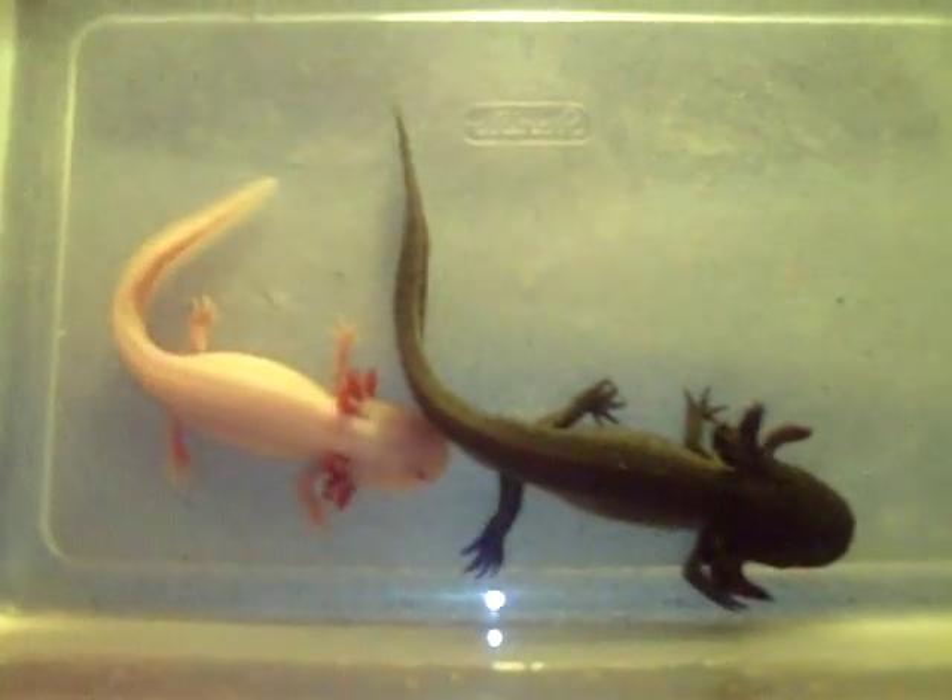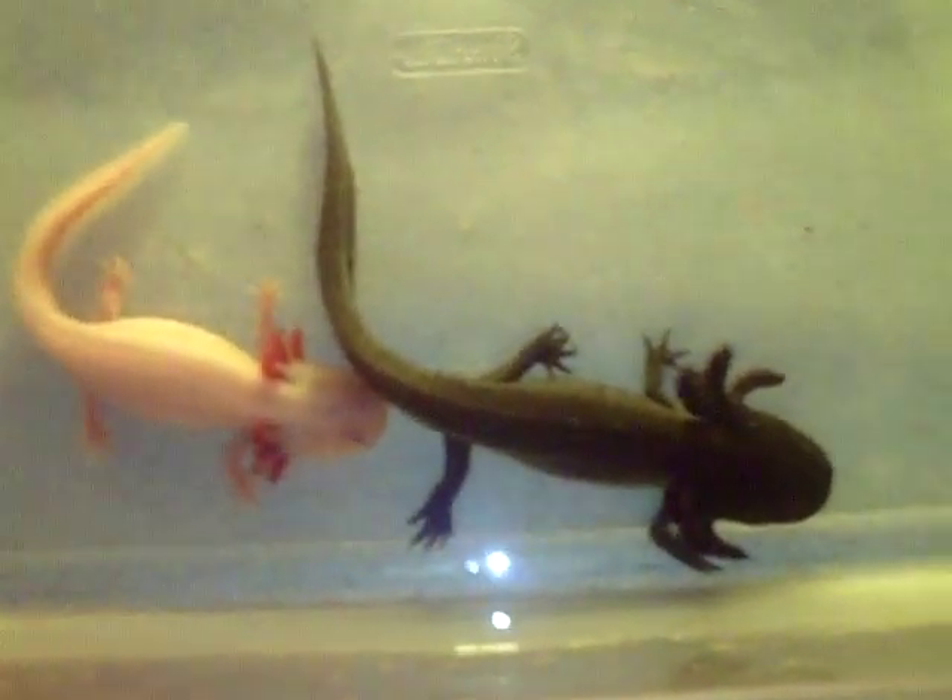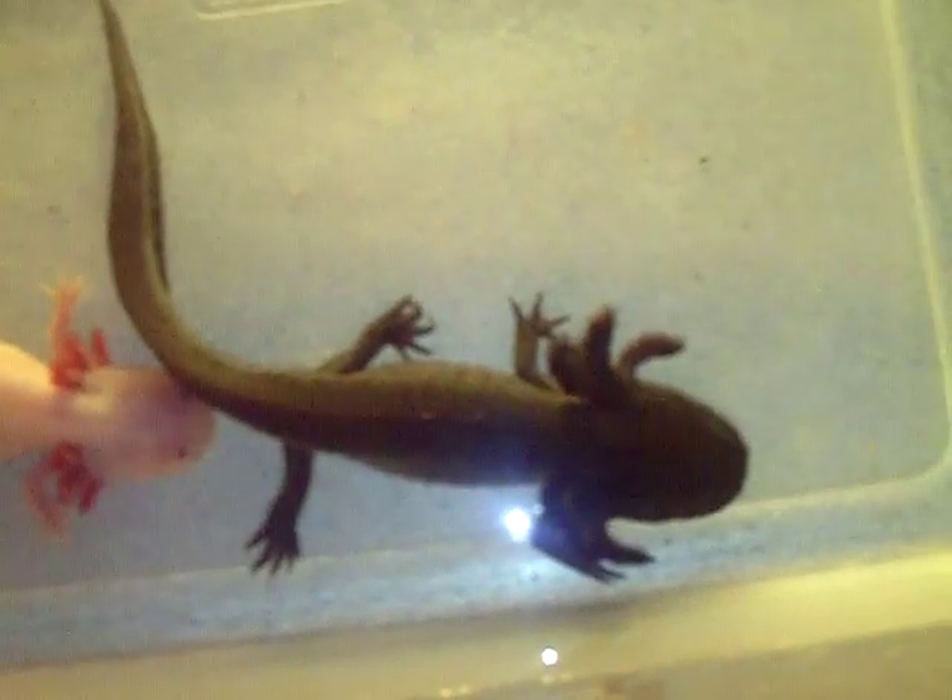I think it's because he's chasing after the girl a lot. They get along really, really well. They don't fight. They don't disagree or anything. They just get along great.